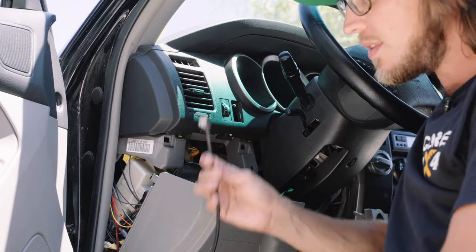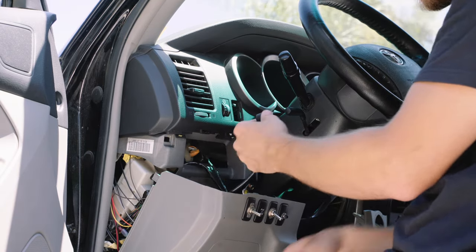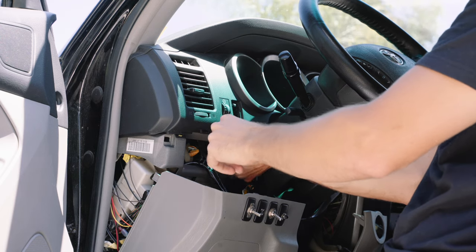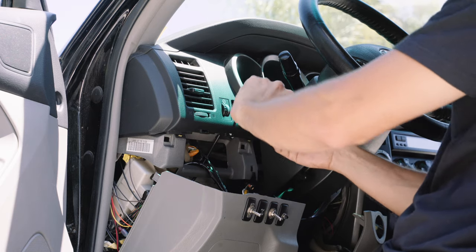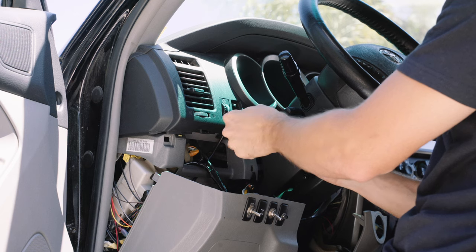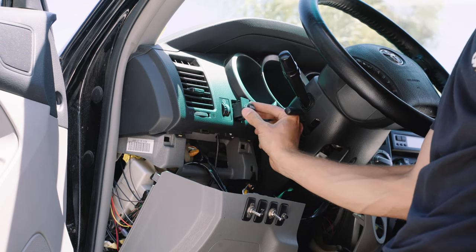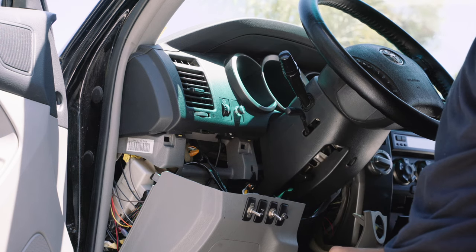With the ground connected, let's run the data cable. We'll come up around the same way, up and past this bar — easy access to the switch hole. Then we can hook up our switch, put the insert back in, and we're ready to put it back together. The light came on — now it's working.